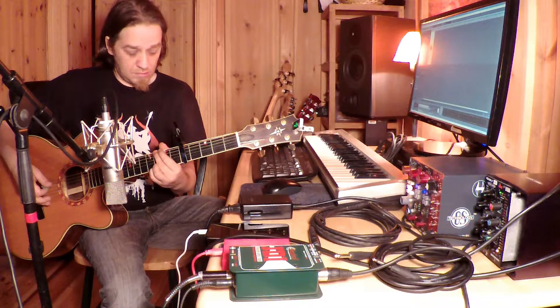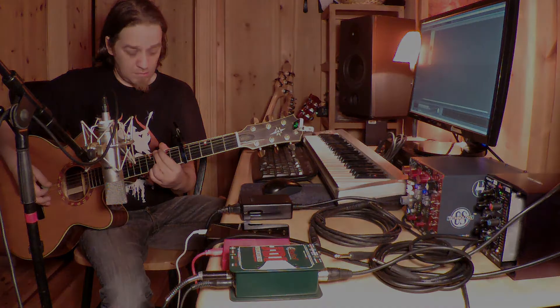If you found this video useful, do consider subscribing, and leave comments and questions — I'll try my best to get back to you. I've also got another video on how to record acoustic guitars, which you can find on the end screen. Anyways, that's it for now — see you next time.